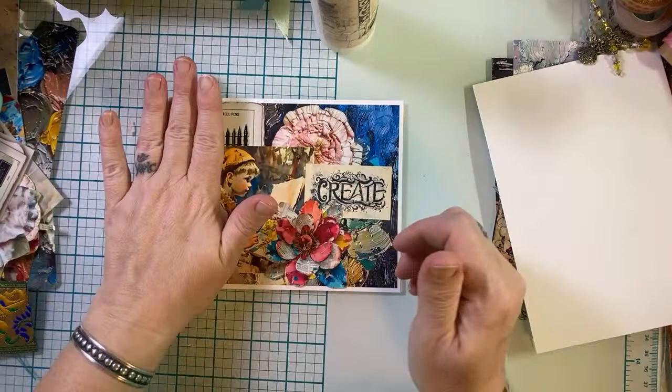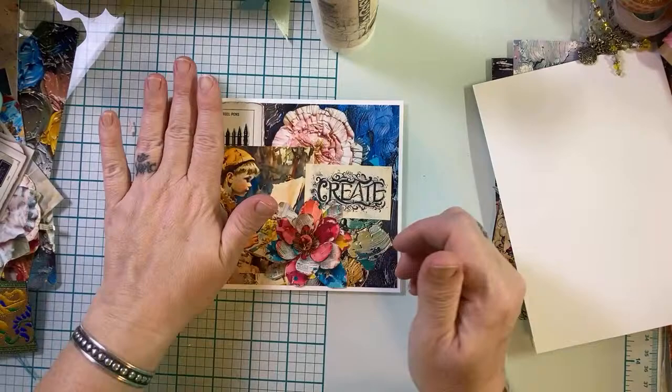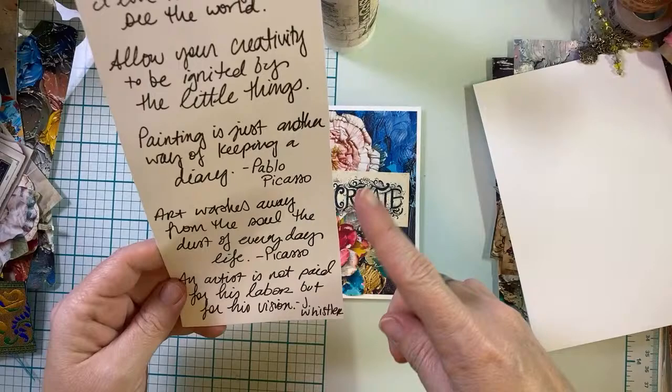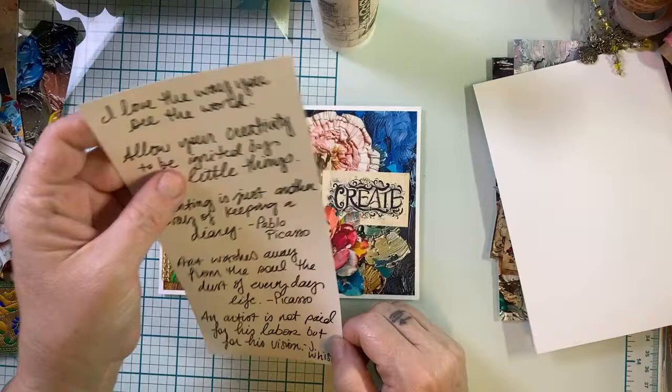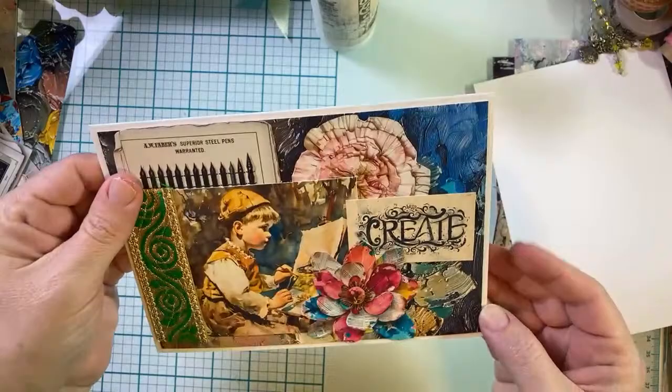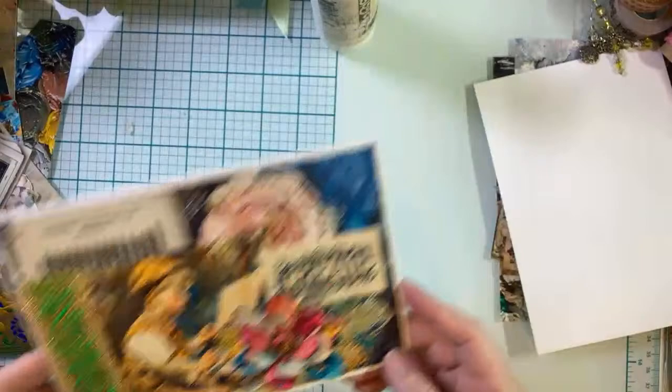First card is done! And now I can decorate the inside, and that's where I'll probably write one of these art quotes or type it up and make my own sentiments. I was thinking 'I love the way you see the world' for these little guys who are painting their environment. So that's our first one — that was quick and easy and fun.